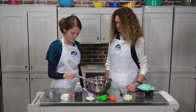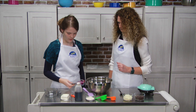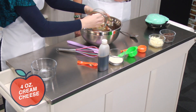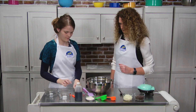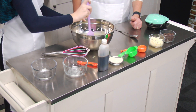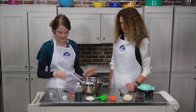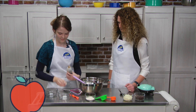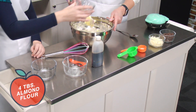Next we have softened some cream cheese, so we're going to add that to the bowl. And we'll just stir that up. We're also going to add in some vanilla — just a half a teaspoon there. That was almond flour, right? Yep.